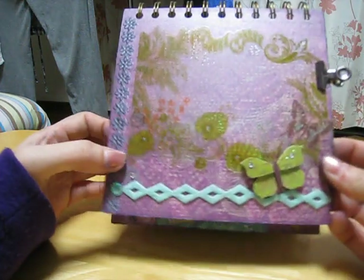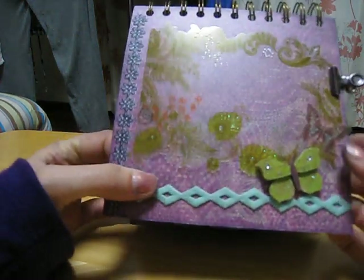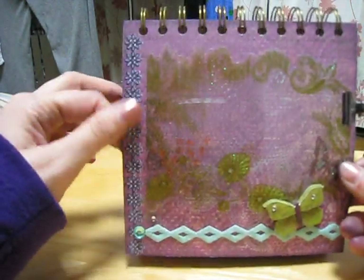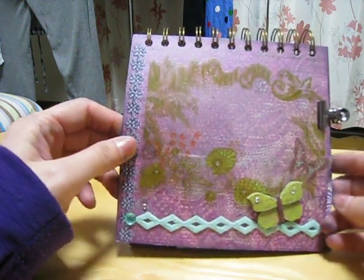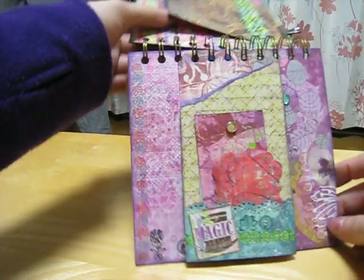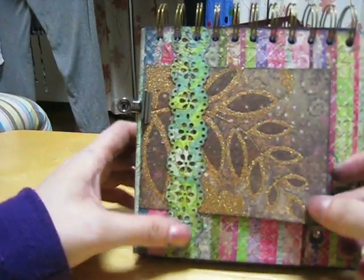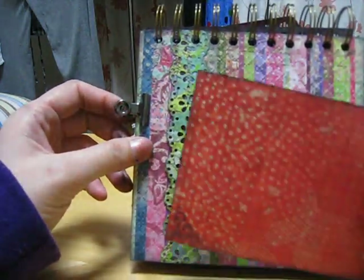There's a flower with some diamonds, some bling, and another butterfly. And there's another transparency — this is a rub-on here too — and this is my clip I used from Tim Holtz. Then this is another border she included.